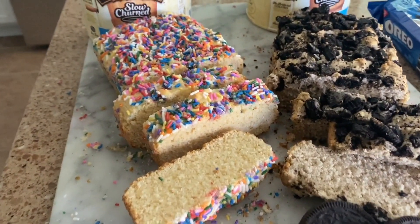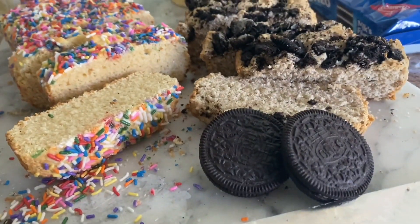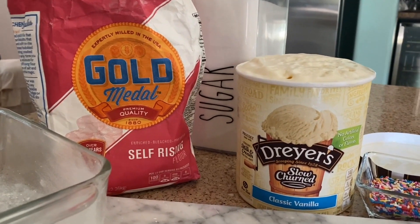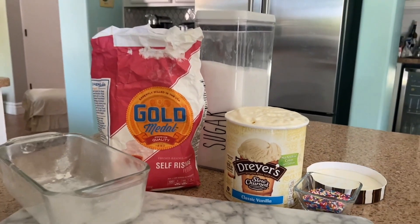Hi guys, it's Lena here with hiptosave.com and today I am making this super fun recipe for ice cream bread. It's just three basic ingredients: ice cream, sugar, and self-rising flour. Then I'm also going to top it with some pretty sprinkles. So stay tuned to see how it turns out.